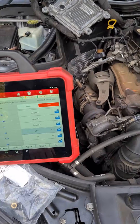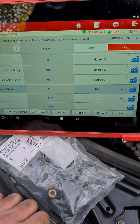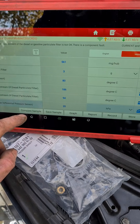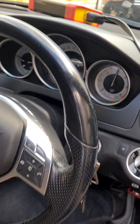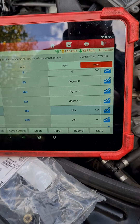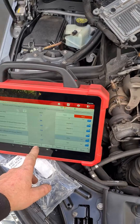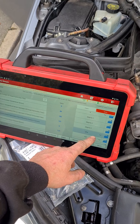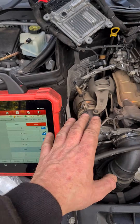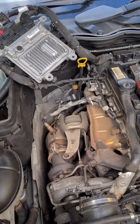Now we've got the new sensor connected — read the live data again to see what that sensor is giving us. We've now got 20 millibars of pressure at idle, which is still a bit high. Now we're going to clean the DPF. At 3000 RPM we have 150 millibars. For idle we should have 0 on this car because it only reads under 10 increments, and around 40 or 50 millibars at 3000 RPM. So we'll get it cleaned out.